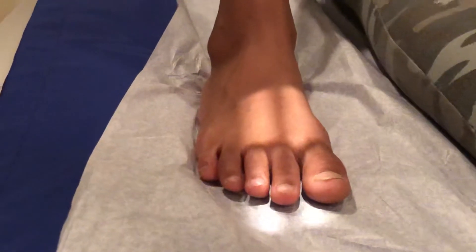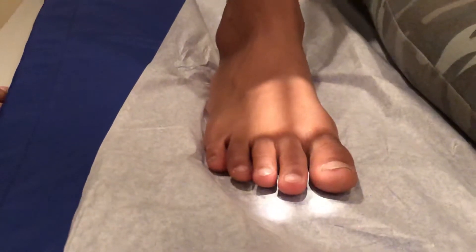Hi, you clicked on this link because you want to know how to take an x-ray of the second toe, and I'm going to show you how to do it perfectly every time.